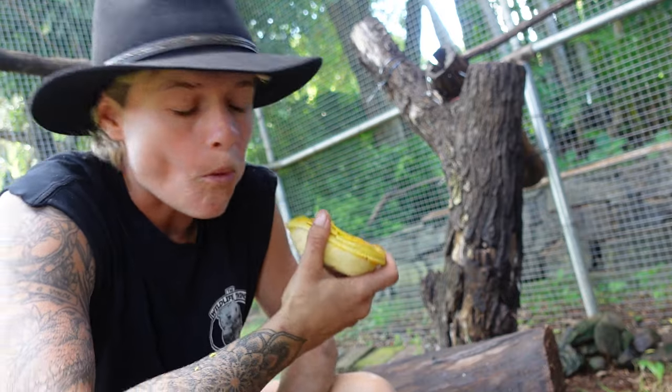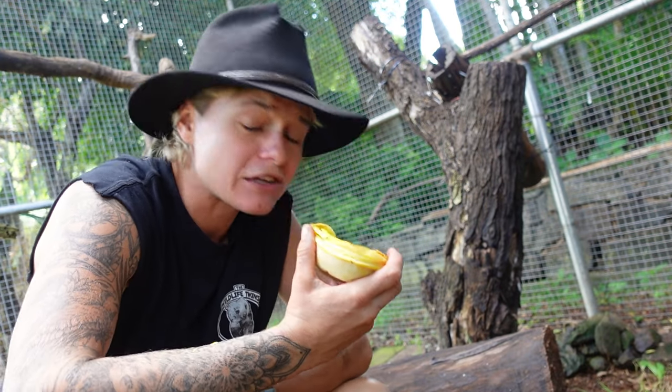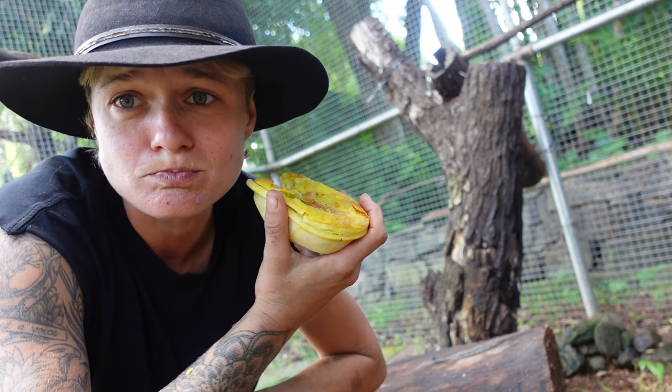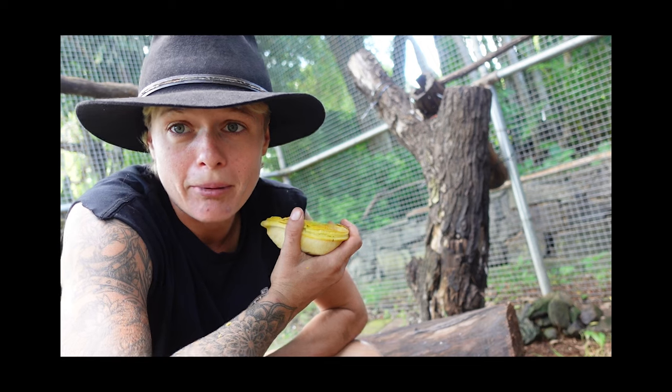This is Martin. Martin's pie. It's a good pie. The pies want my pie — they might steal a part of my pie.